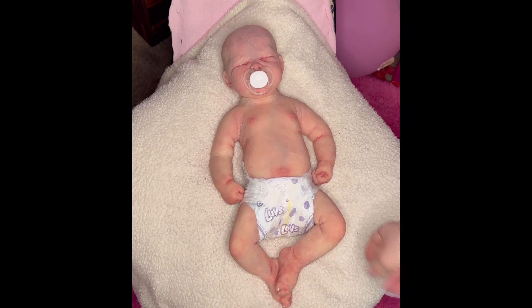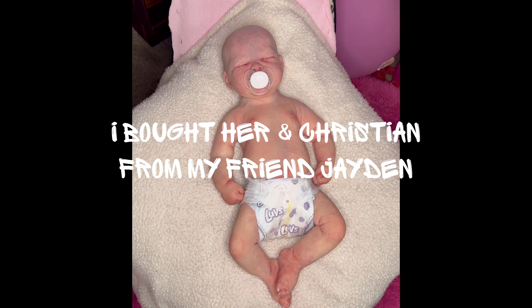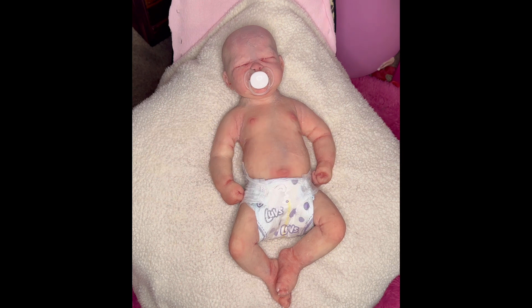She is my precious princess, my very first ever full-body silicone. I can't thank my friend enough for her — that was so kind. I'm so happy to have her. I also got my friend Jaden — I got Christian from Jaden as well. I am just so happy and feel so blessed.